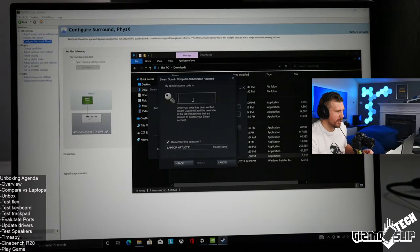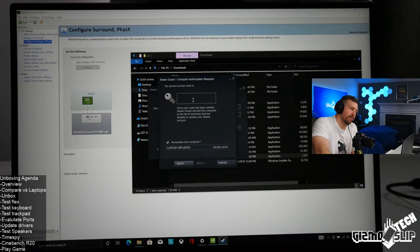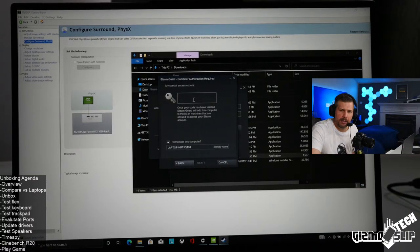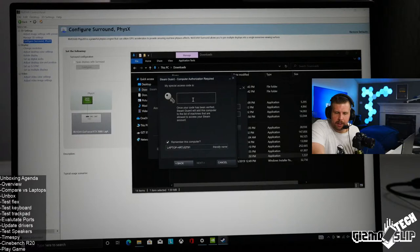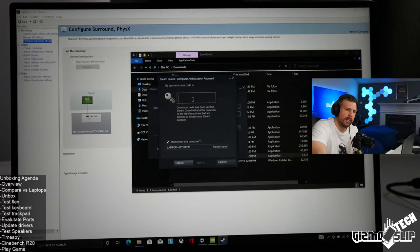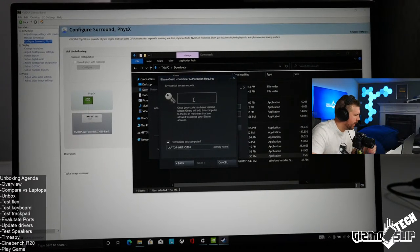Is this model of the Legion 7i available on Amazon? Not that I know of, but possibly. Lenovo orders are likely only through Lenovo directly, or potentially sometimes on B&H Photo, and very rarely on Walmart or Best Buy — but usually those sites carry the older models.